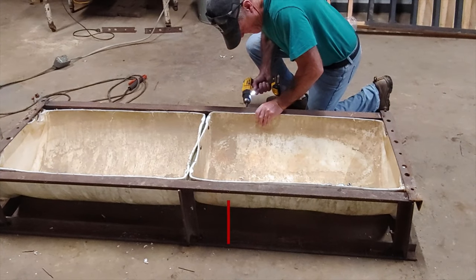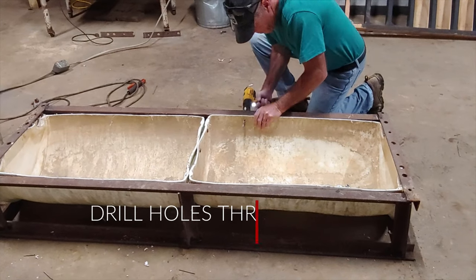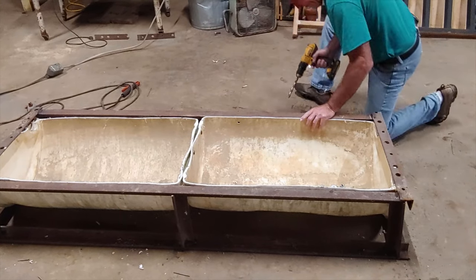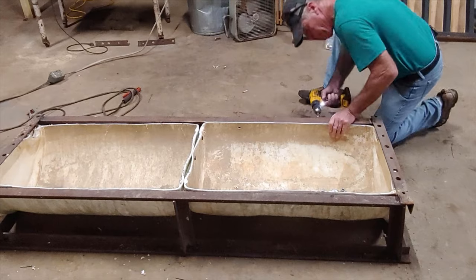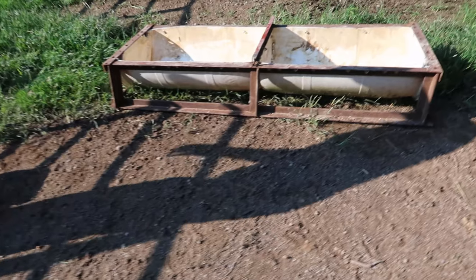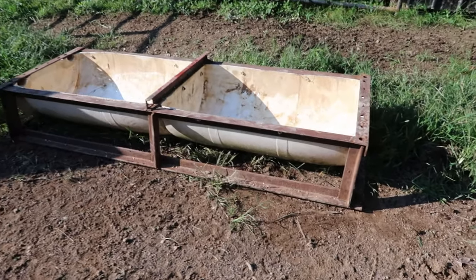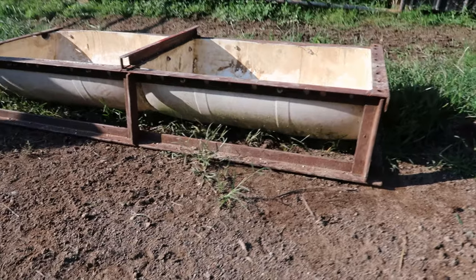Here he's drilling the holes in the pre-drilled holes that we already had in the angle iron, so all he's got to drill through now is the drum, with the ends being encased. We only added four bolts to each half of the drum, so we had a total of eight bolts, which we had laying around.